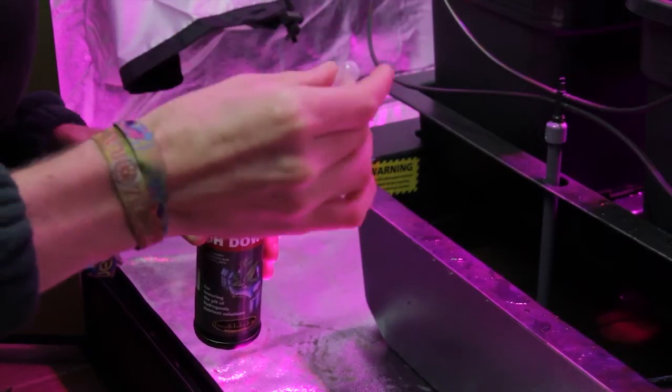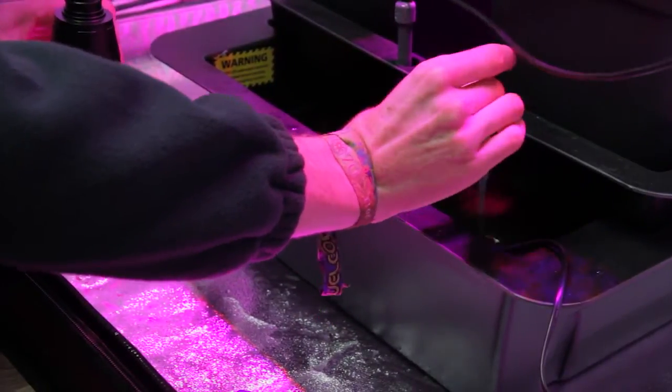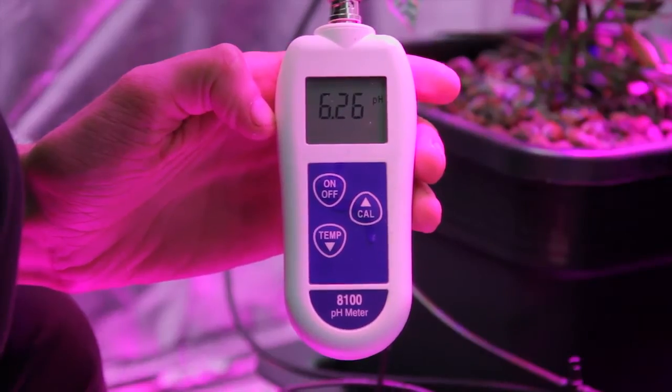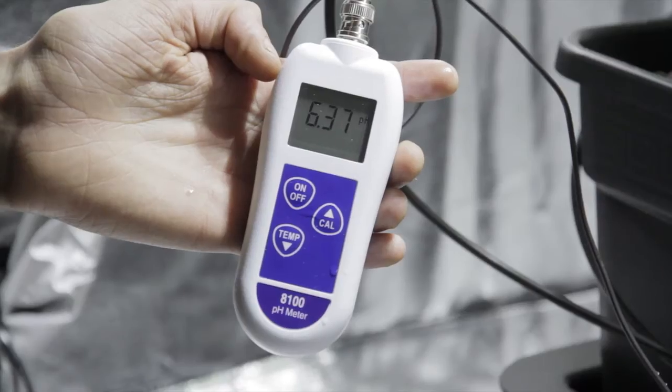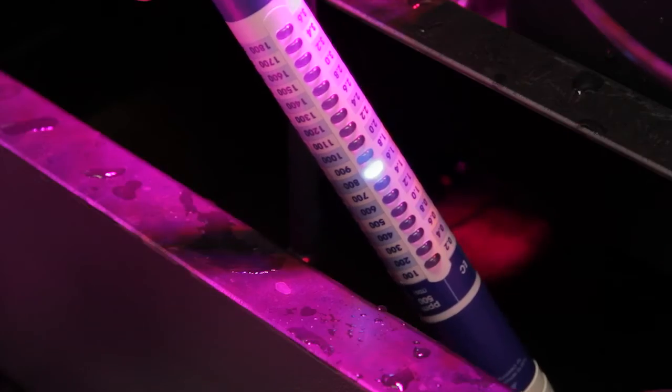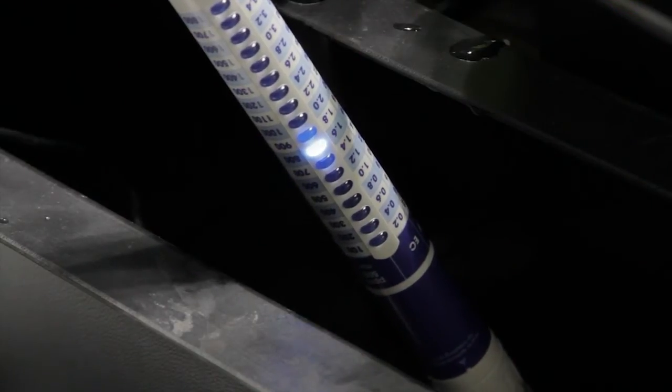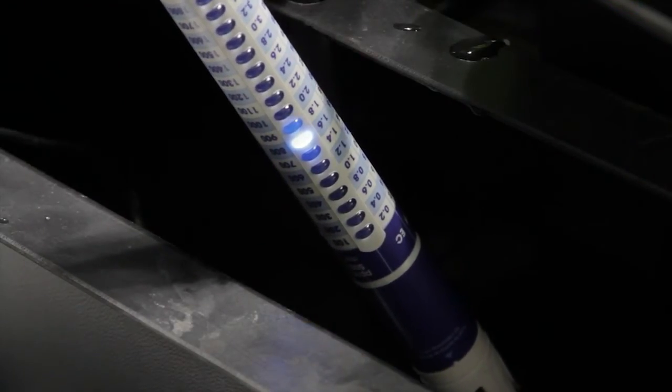We're going to knock this down with one and a half milliliters of pH down. And as you can see, the LEDs are at pH 6.2 and the HIDs are at 6.3. Now checking the EC of the nutrient tank as well, both sets of four plants are at 1.6, right where we want them during flowering.